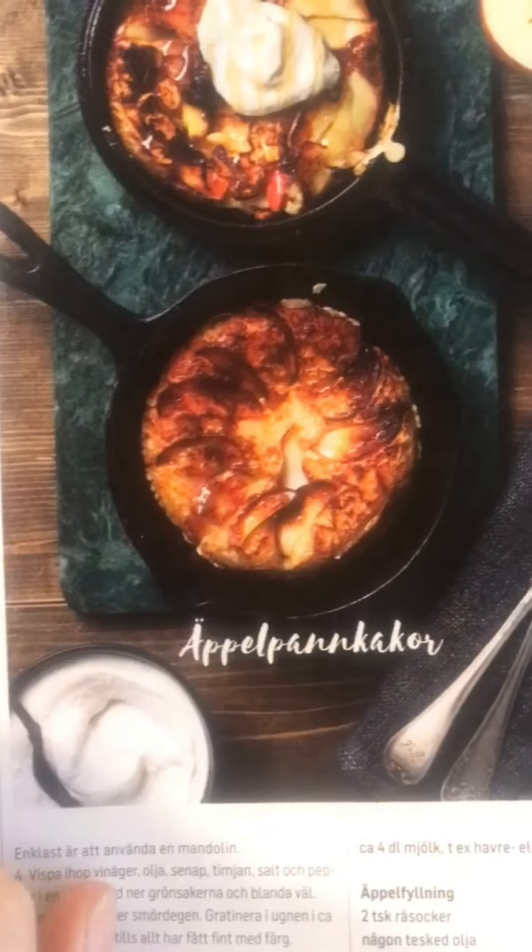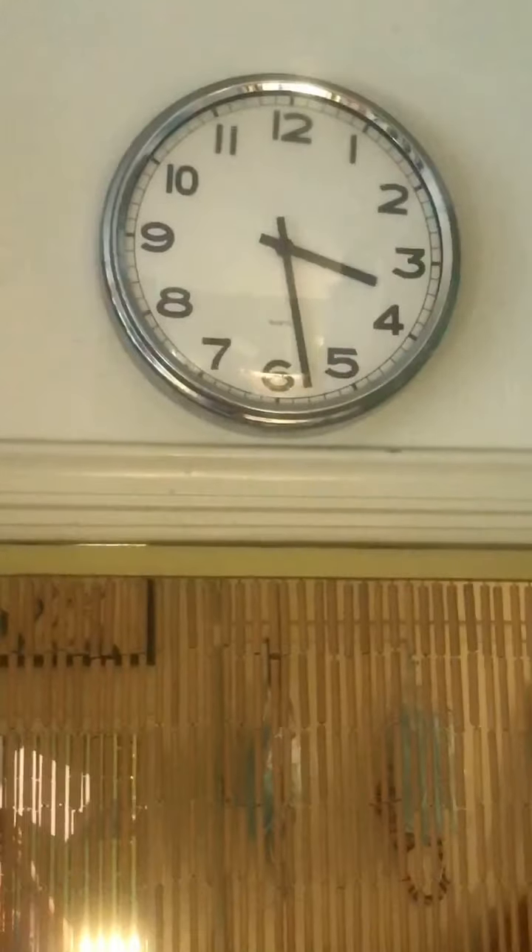So for lunch we are making apple pancakes. And yes, I know, it's a little late for lunch. It's always a little late for lunch.